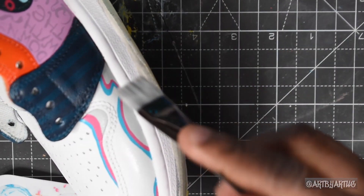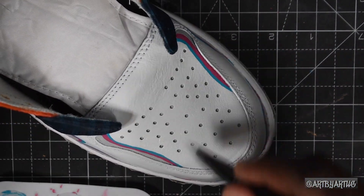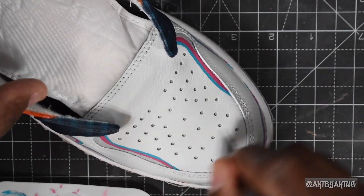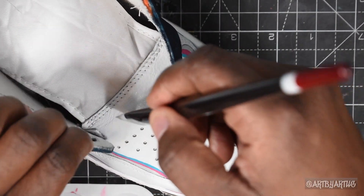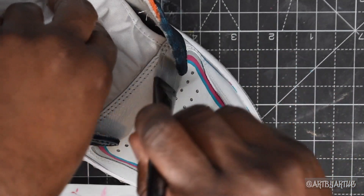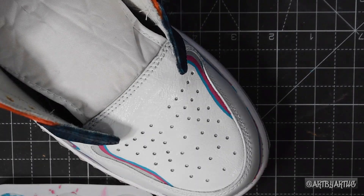Next it's time to seal these up using whatever finisher you'd like to use. I typically like spraying on my finisher because it looks a little better to me, but in this case, because I wanted different sheens for different sections, I went with brush-on. I used Liquid Kicks for this part.